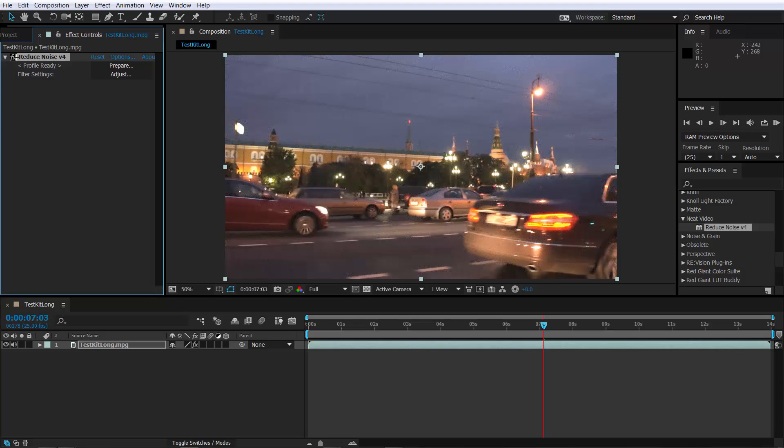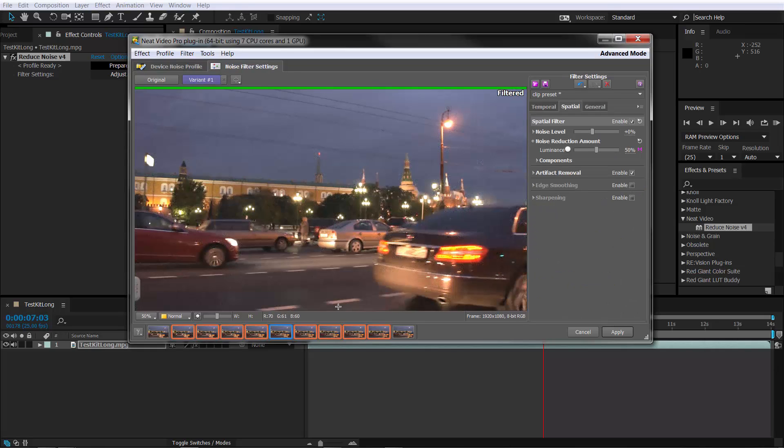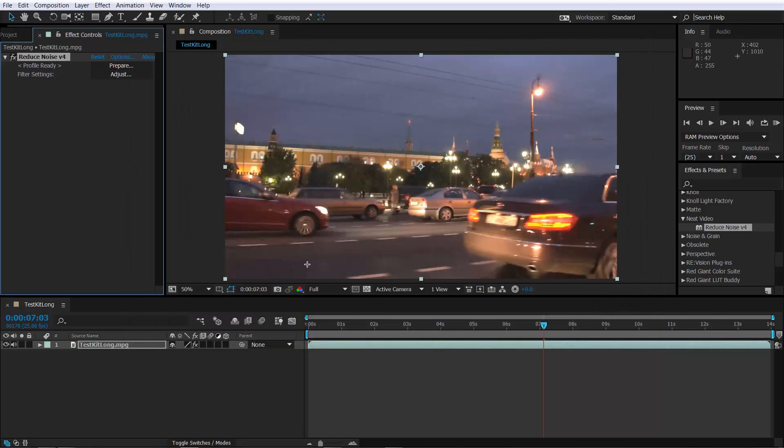One final thing: if you've got lots of effects and you start moving them around, you may need to rebuild your noise profile. If you reorder effects and Reduce Noise 4 is one of them, you may need to come back in and build a new noise profile to get the right result. But you can see before and after — a really good look. If you're not completely happy and it's not sharp enough, you can go back in, enable sharpening, and there are lots of options under sharpening. Click apply and you're back in your application with a really good, very usable end result.